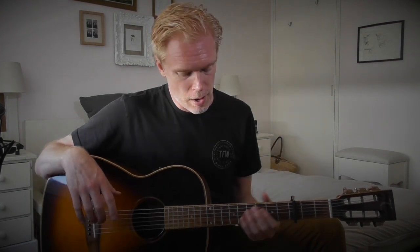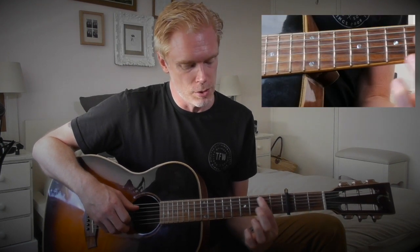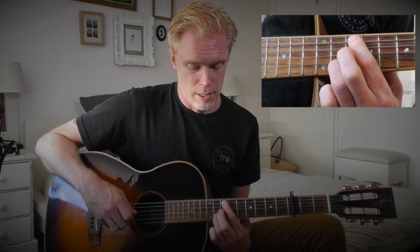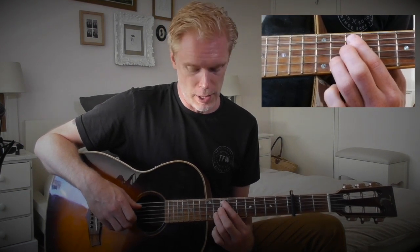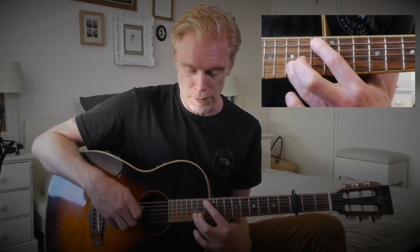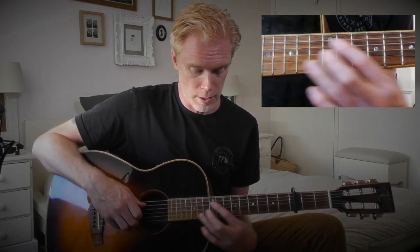The great thing about this song is that the majority of it is played on just the A string and the B string. We start up here — walking up from the capo: one, two, three, four, five, six, seven — so seventh fret on the A string and eighth fret on the B string. Then the same shape two frets up, and then you go up again but this time there's a two fret difference between the fingers.